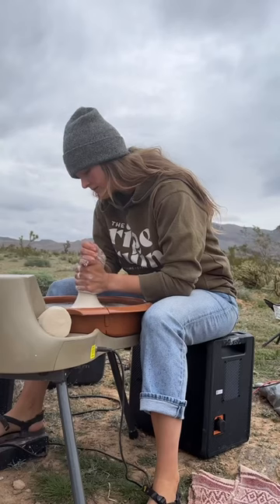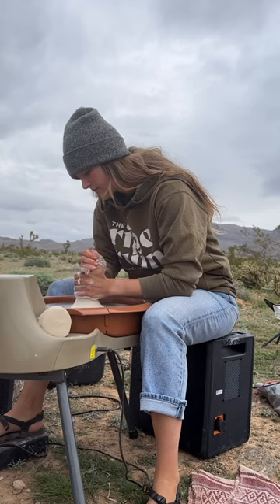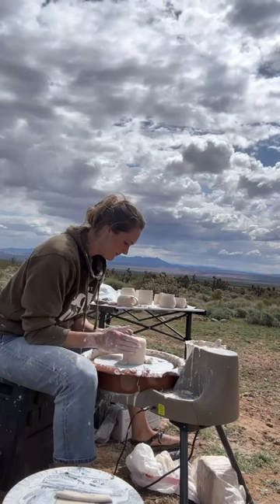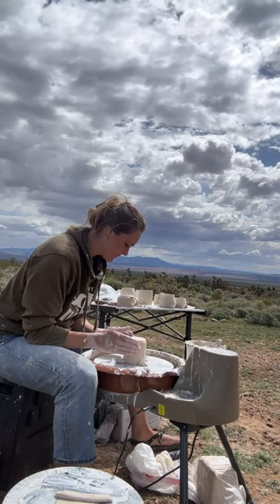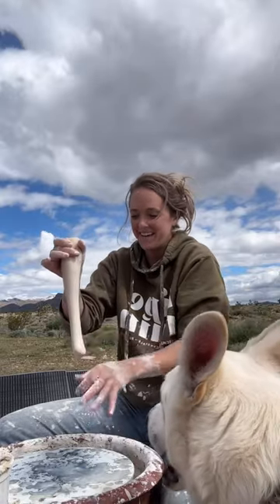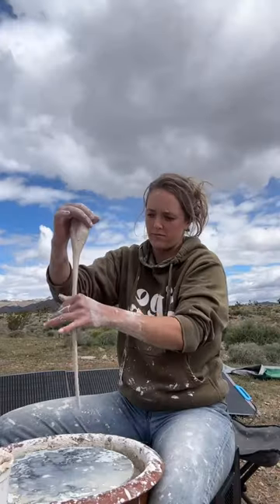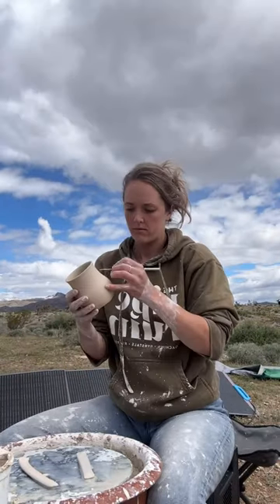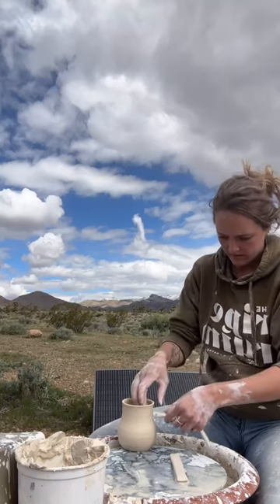Just in this first day of throwing, I learned a lot about doing pottery outside. One of the things is that the drying times are incredibly inconsistent. But here I am trimming the mugs and working on adding handles. This is an interesting process if you've never seen it done before. Even with some of the difficulties, it was so fun and rewarding being creative and making art out in nature.